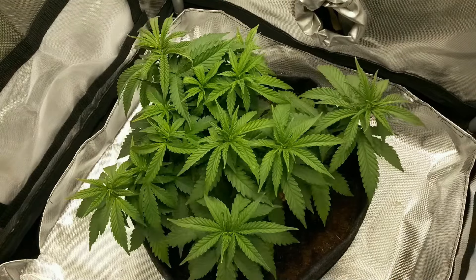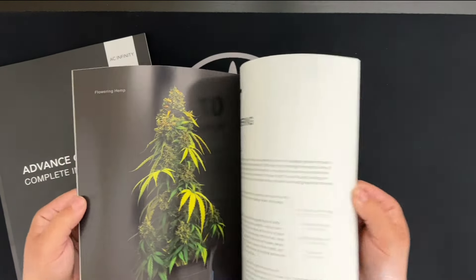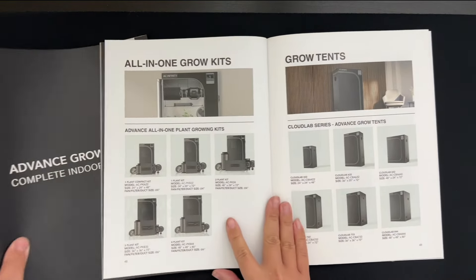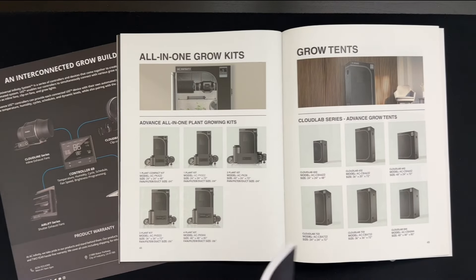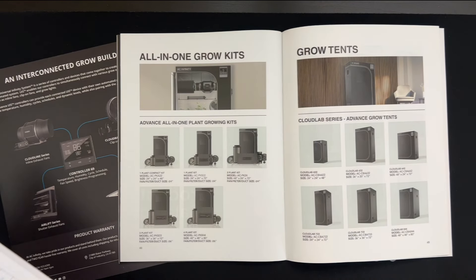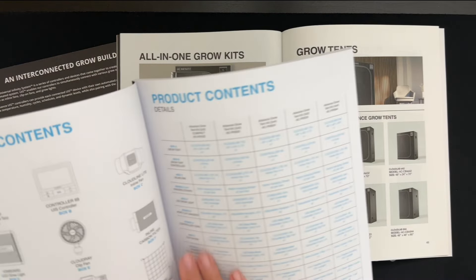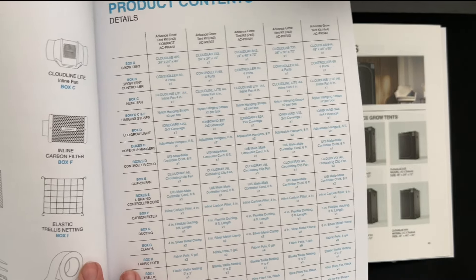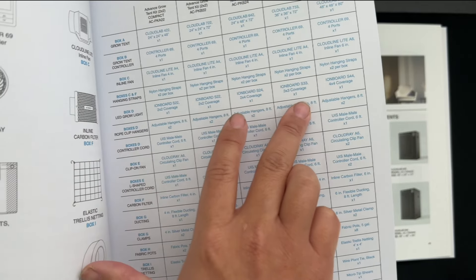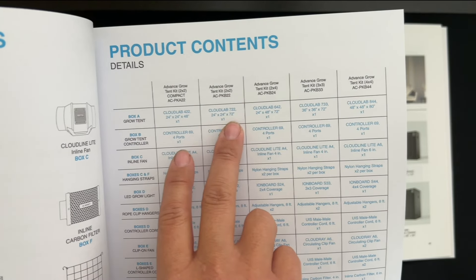As for the specs, the 1-plant kit comes with a 2x2x6ft CloudLab grow tent and a 100W Ionboard LED grow light. The 2-plant kit comes with a 2x4 grow tent and a 200W light. The 3-plant kit comes with a 3x3 grow tent and a 240W light. And the 4-plant kit comes with a 4x4 grow tent and a 400W light. There's also a 1-plant compact kit, which is the same as the 1-plant kit, just with a 4ft tall tent, allowing it to fit in smaller spaces like a closet.